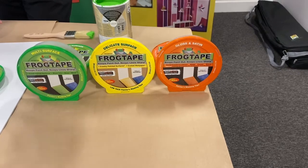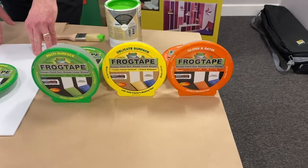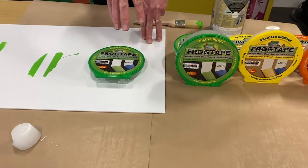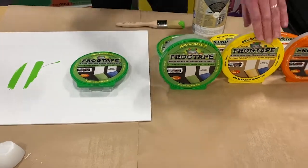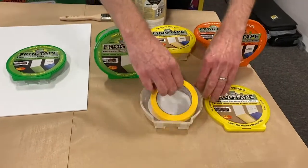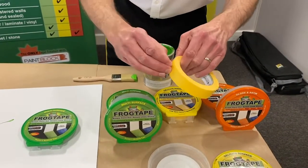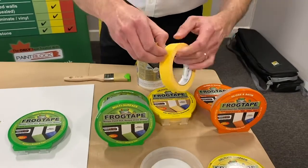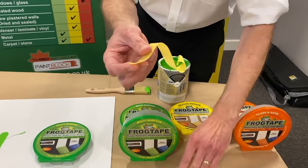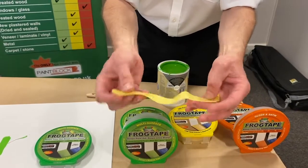So the orange is for when you're painting skirting boards, architraves, woodwork, things like that. Just a couple of differences between the yellow and the green: the yellow is a delicate surface product, meaning it treats the surface delicately. It's a low tack tape.